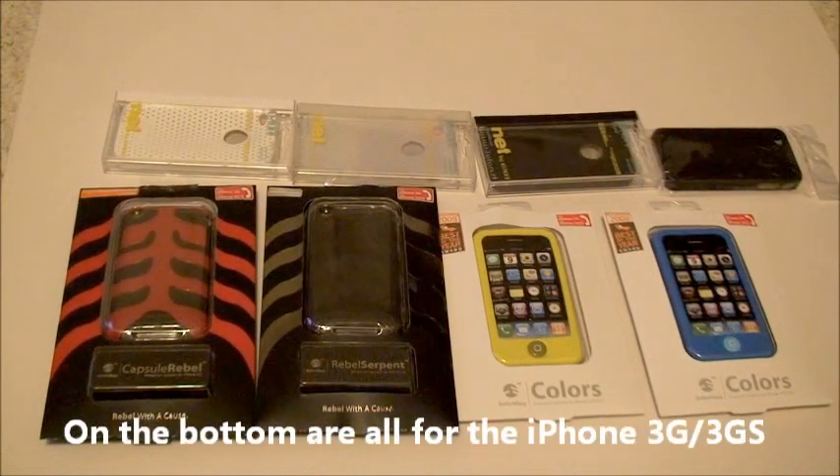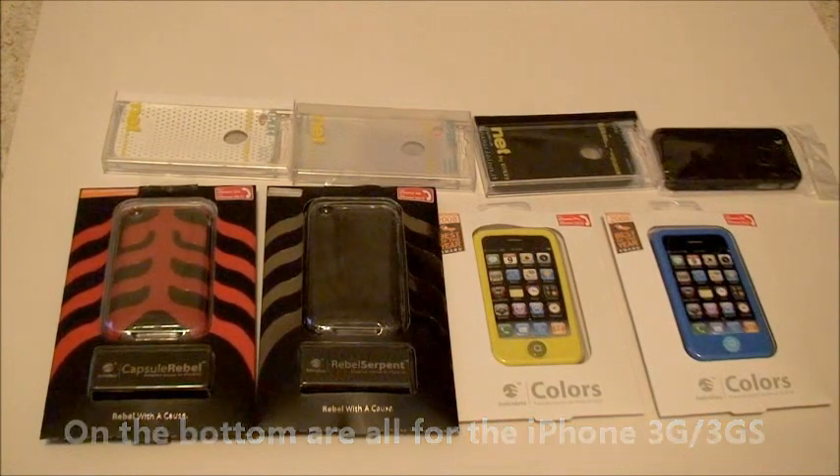The bottom row is all from SwitchEasy. The first one all the way to the left is the Capsule Rebel. The one next to it is the Rebel Serpent, which is actually a limited edition from SwitchEasy. Following that, we have the color SwitchEasy, lime green and blue.